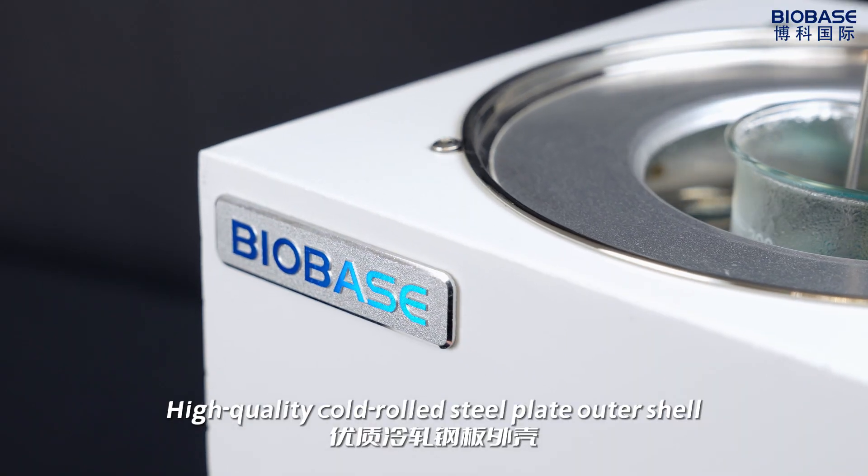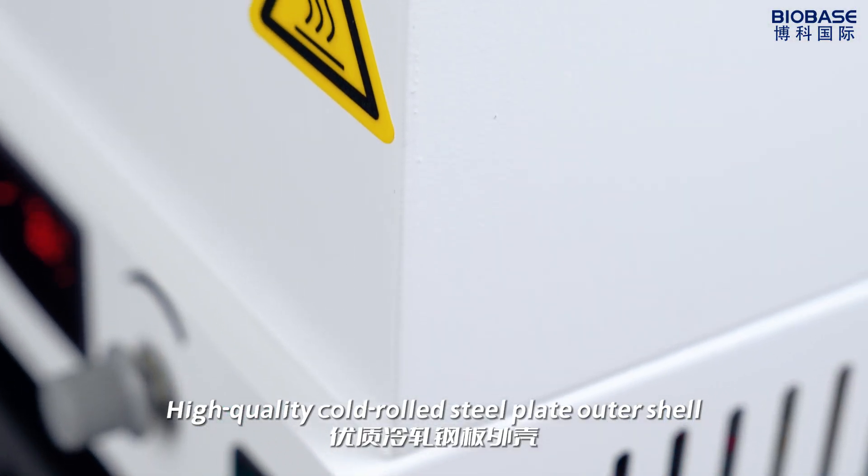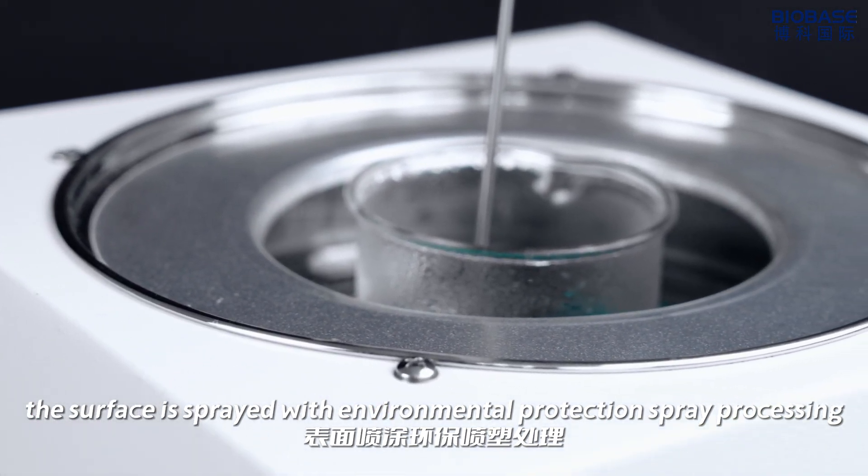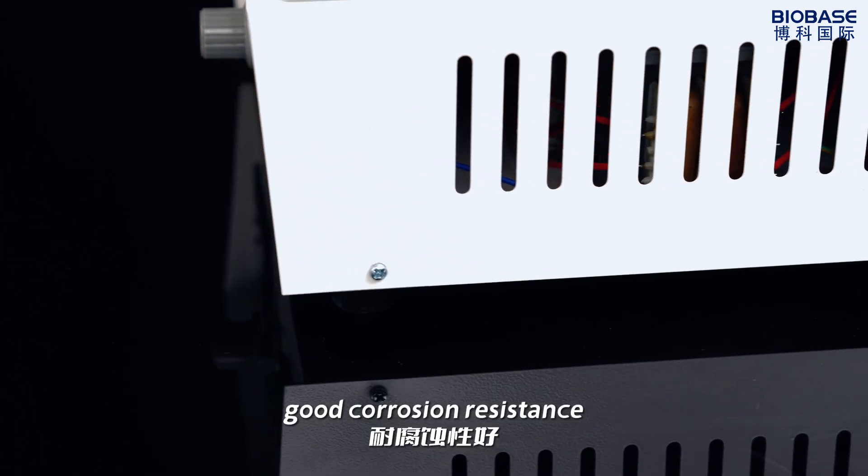High-quality steel plate outer shell. The surface is sprayed with environmental protection spray processing, providing good corrosion resistance.